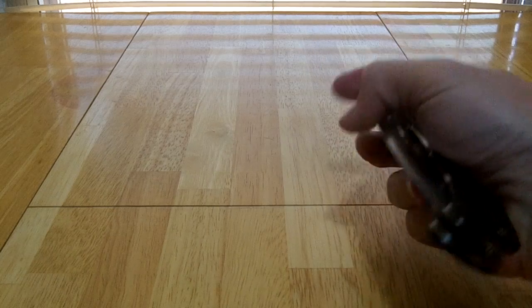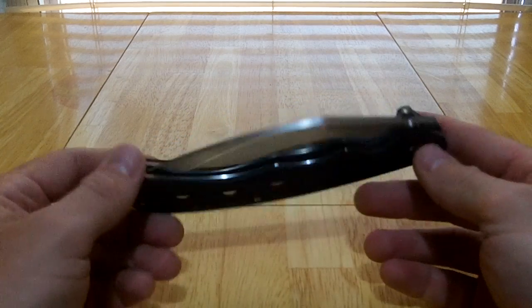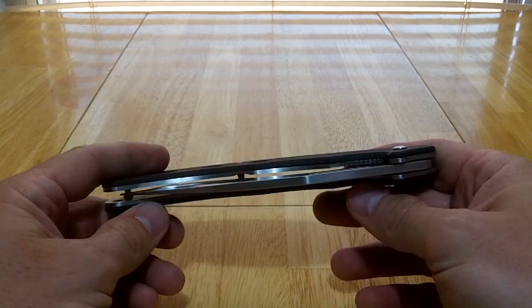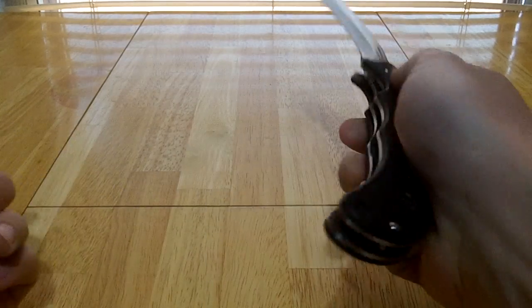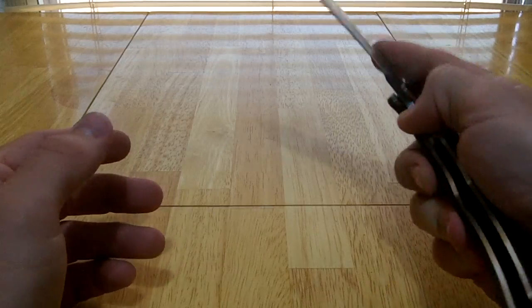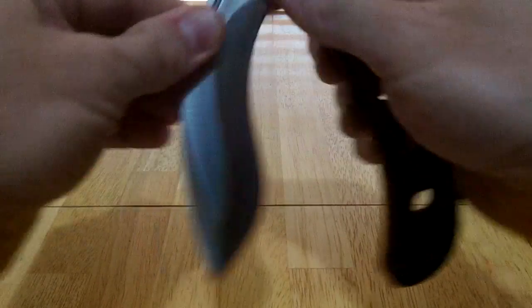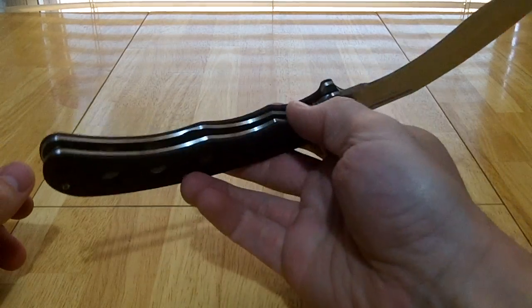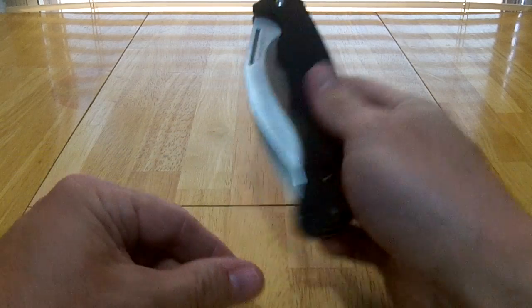Main thing: when you get this it will be stiff, it will need some breaking in. Like I do with most of my knives, I put a drop or two of synthetic gun oil — M-Pro 7 is what I used on this. If you play around with it a little bit, eventually it will loosen up enough where you can one-hand it.